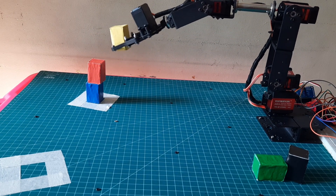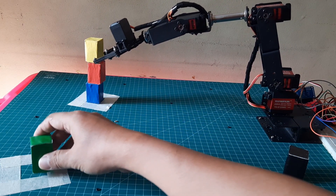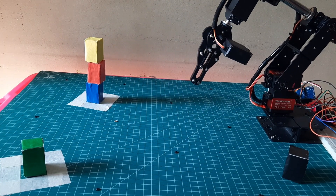The robot will continue stacking boxes until it reaches a stack of five. Once five boxes are stacked, the program will pause and wait for the button to be pressed.